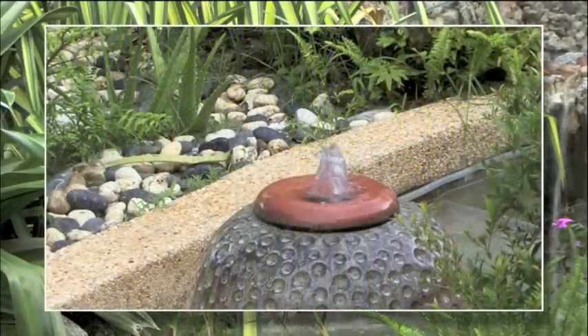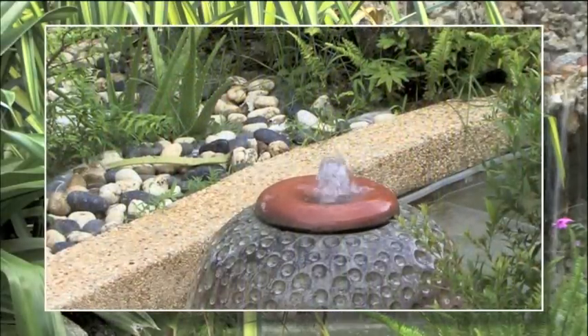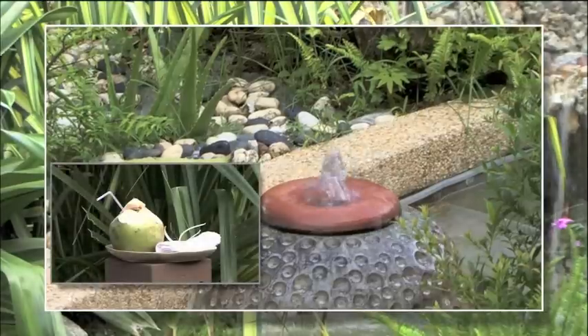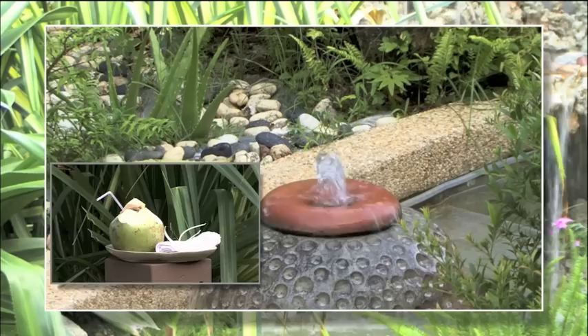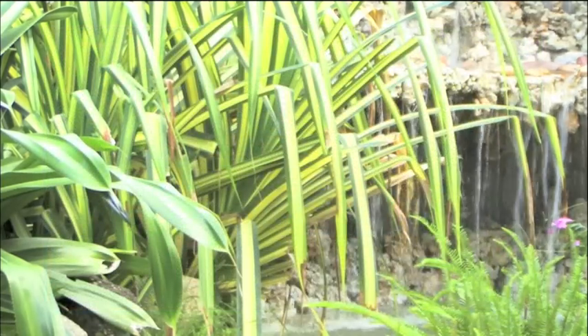Then it's time to refresh with a shower before walking through the Atmanjai garden to rest and relax with a fresh coconut drink and cool refreshing towel before continuing with the rest of your journey to vibrant health and well-being.